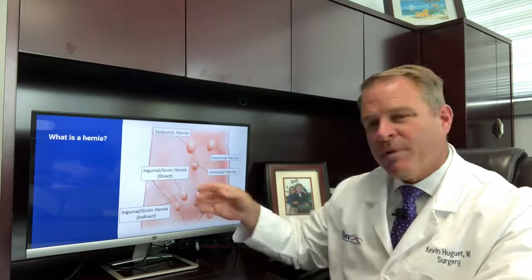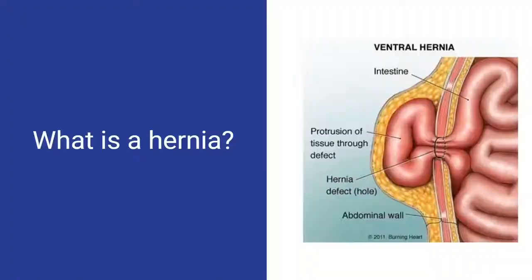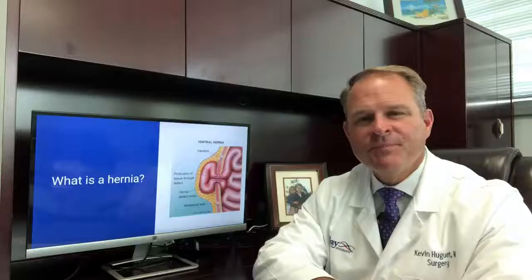A hernia is basically a hole in the muscle lining, and the bump is where your insides push through that hole. Shown here is a side view of the muscle lining — this is the outside, this is the inside, and here is where the hole is and your intestines are pushing through that hole. A hernia can contain intestines or any other structures that are in the area or vicinity of the hernia. To repair a hernia we basically push everything back inside the hole, then we patch that hole with a piece of mesh typically.